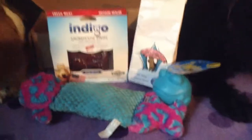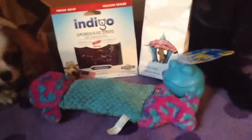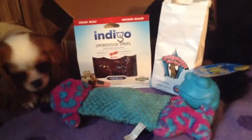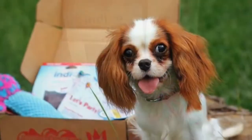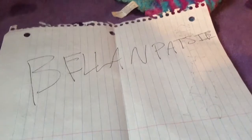Here's a quick recap of everything that came in the box. The Indigo Smokehouse Strips retail for $10 and the cheese bites retail for $7, so this box you get $40 worth of stuff altogether, which is pretty good. The box retails for $34.99 and I have a discount code for you — if you're interested, the code is Bella and Patsy. I spell Patsy's name differently than a lot of other people, and I'll have it down below.